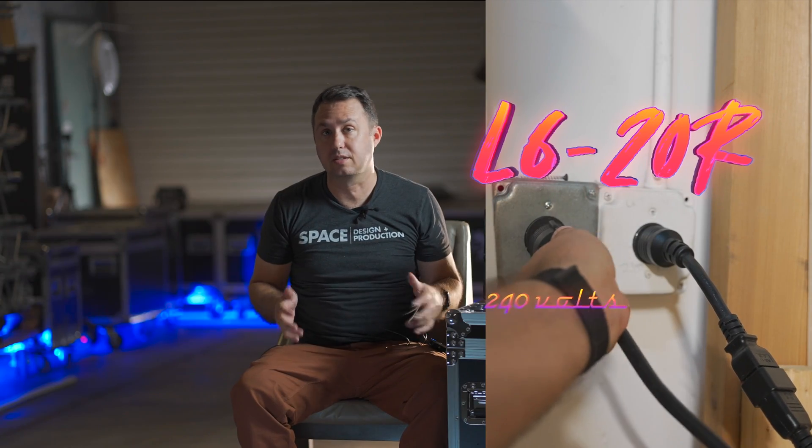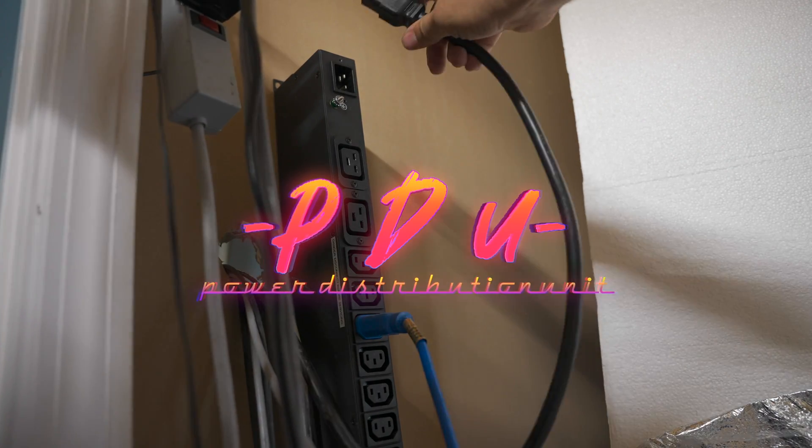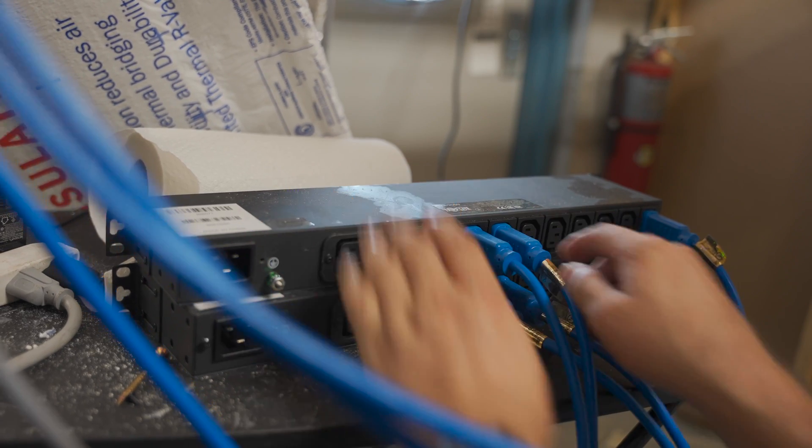A common solution to this is to have an electrician come and install L6-20 receptacles in your wall — those are 240-volt plugs that can handle 20 amps each. And then some people will buy a PDU, power distribution unit, that accepts a C19 plug end and has an array of C14 to C13 receptacles — pretty much like a beefy power strip.